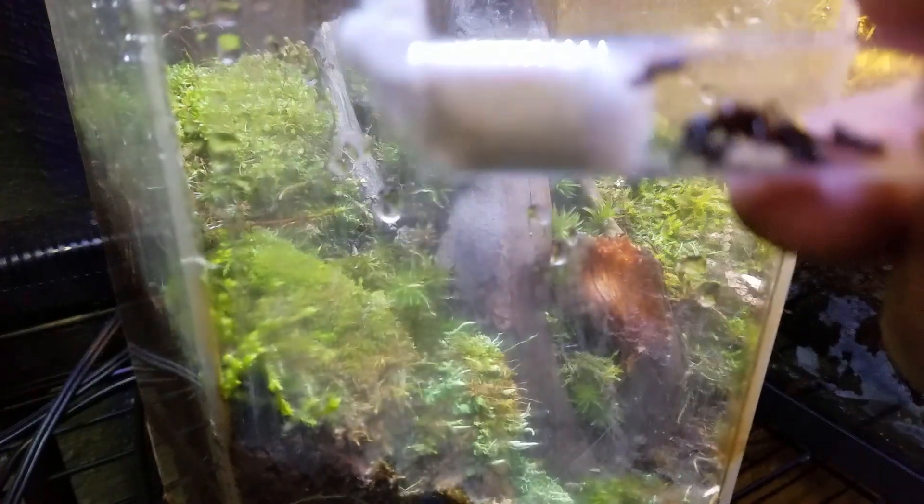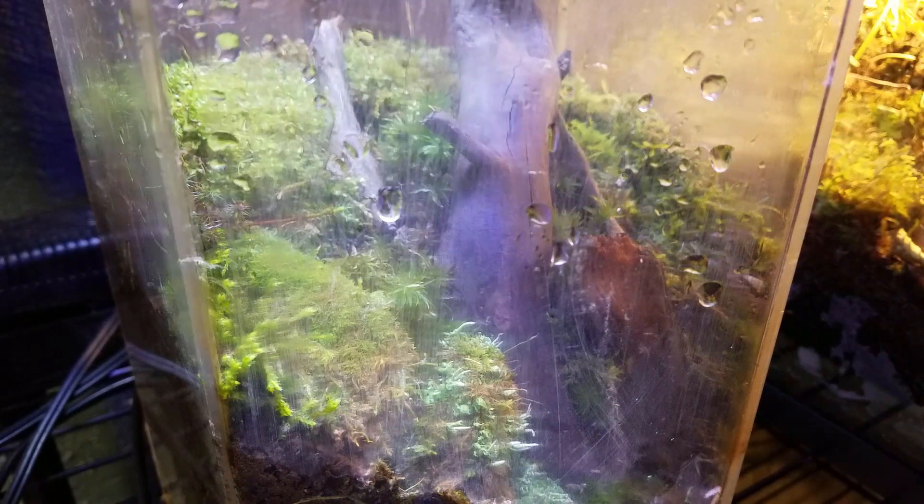Thanks to my buddy for showing me Ants Canada. I actually wanted to make a colony here, so I'm gonna pull out the cotton ball.